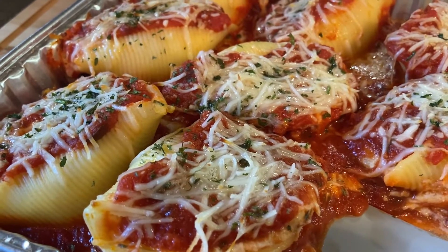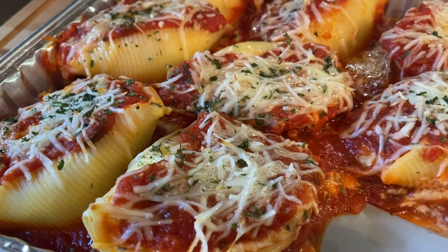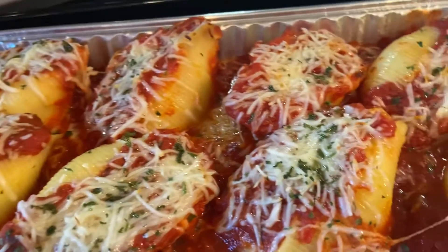Hey guys, thanks for tuning in to Chef Girl RD. Today I'm going to be showing you how to make these cheese stuffed shells, and we're going to be making them right in the Ninja Foodi XL Pro Air Oven.